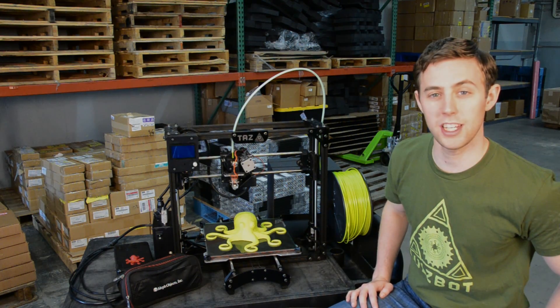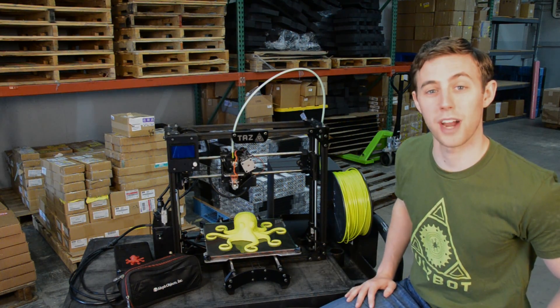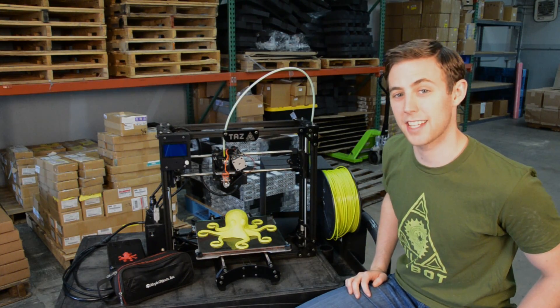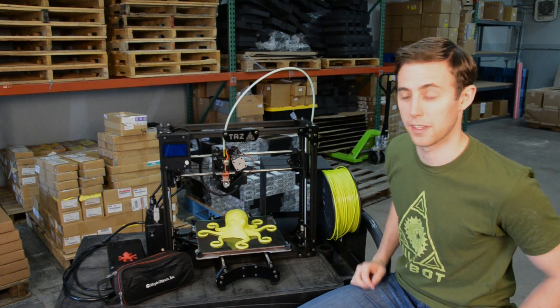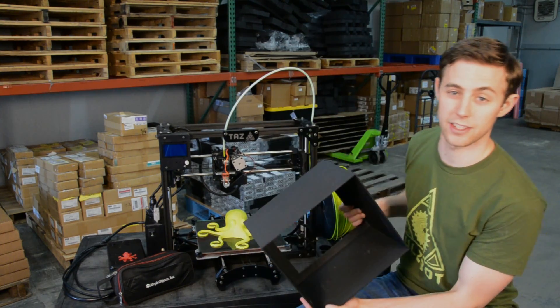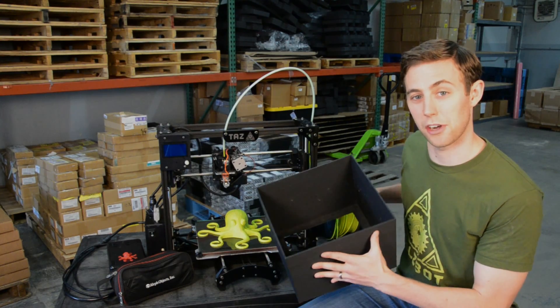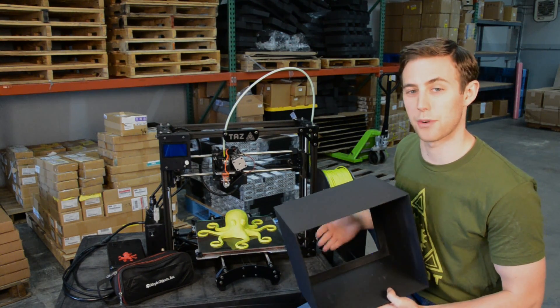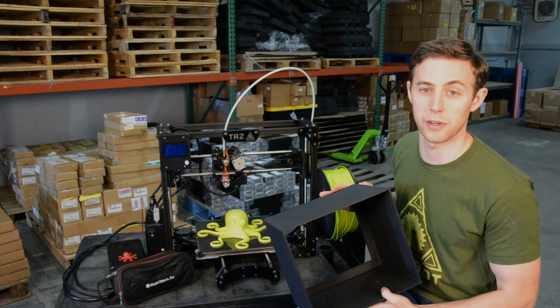Our latest machine, the TAS 4, is available right now in the Adafruit online store. One of the most exciting things about the TAS is its large print volume. Here we've got a sample print that's about 12 inches by 11 inches by 10 inches. This means you can print single large items like this, or you can take advantage of the large print bed and print lots of small items in a single print run.